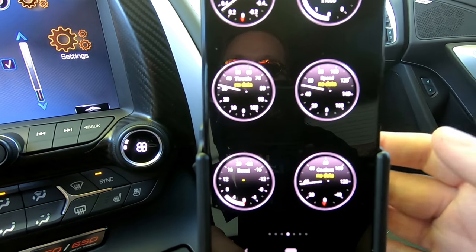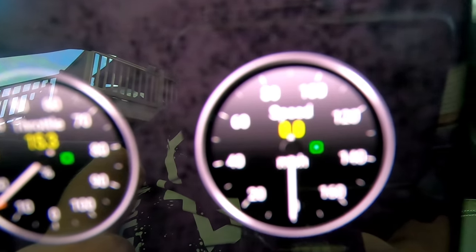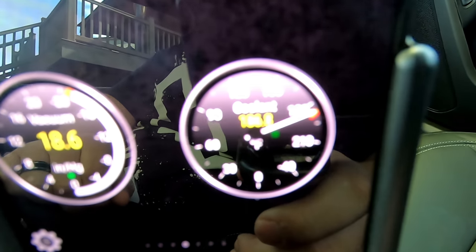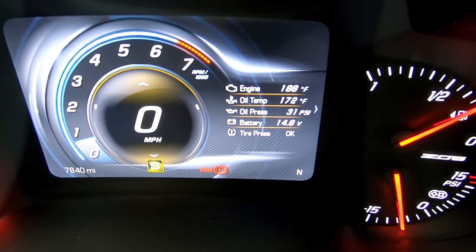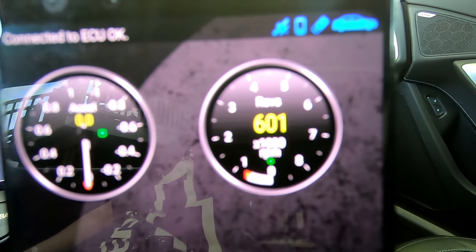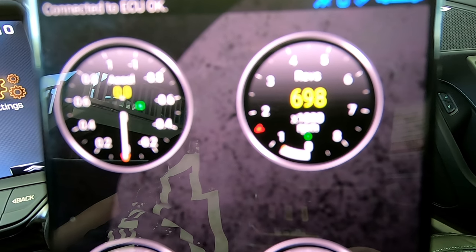We can go into real-time information, and now you'll see RPM, throttle percentage, speed — even my vacuum is showing on the boost gauge — and the coolant temperature, which shows 186.8 right there. If you look at the dash it's showing 186 there as well. The information is pretty accurate and pretty instant. If we watch the RPM — I'll give the car some gas — and that fast it goes up with the actual car. There's very little delay, if any.